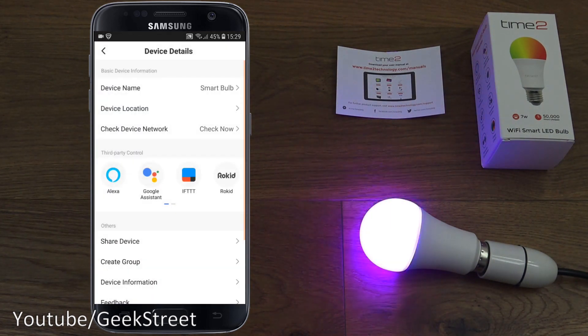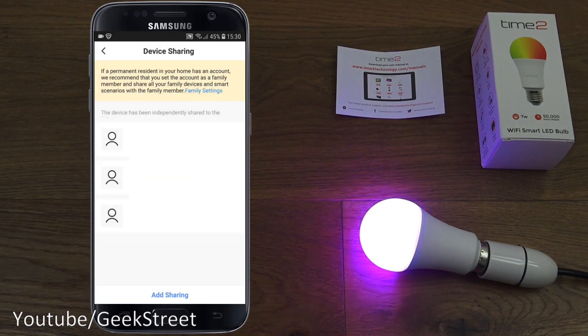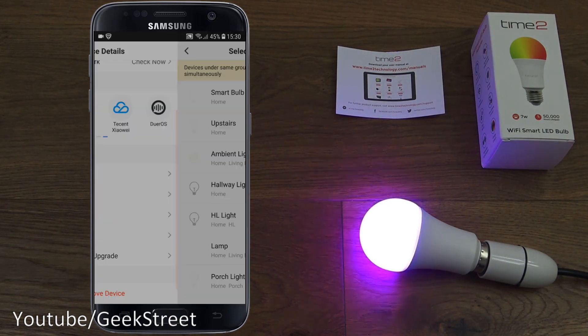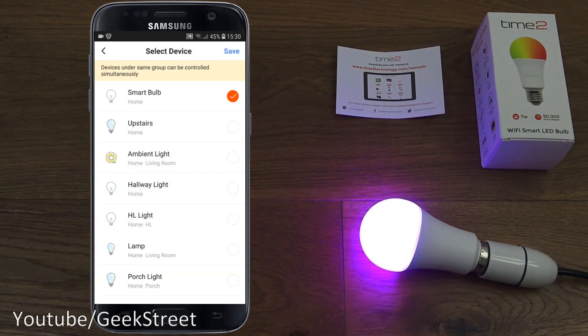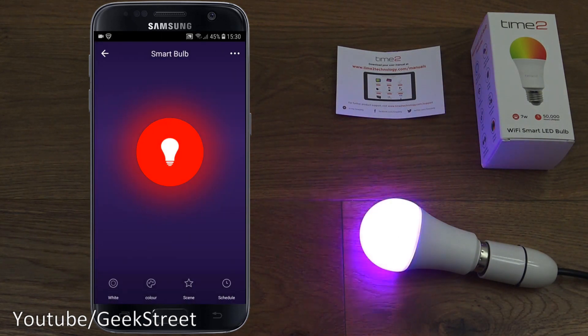Clicking the three dots in the corner gives you device details: rename the device, check device network, and the third-party controls — it's compatible with Alexa, Google Assistant, IFTTT, and more. You can also share the device with someone else, create a group to control multiple bulbs together, view device information including IP and MAC address, check for firmware upgrades, or remove the device.